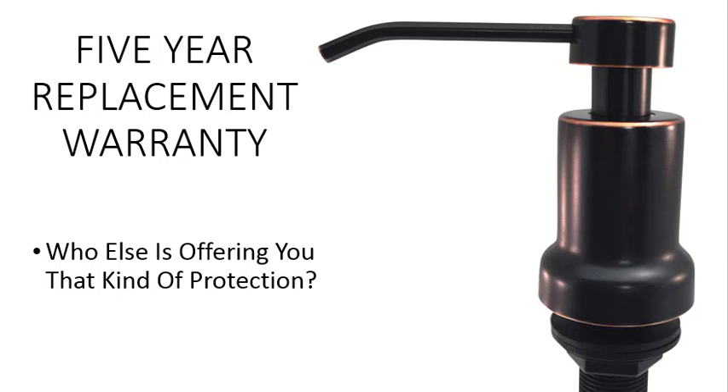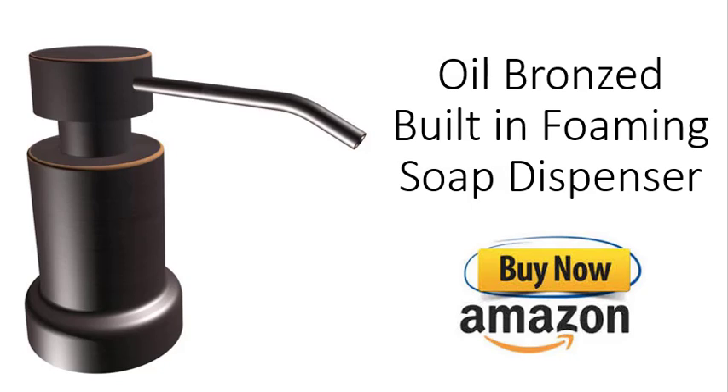Plus, we have a five-year replacement warranty — who else is offering you that kind of protection? Ultimate Kitchen's oil bronze built-in foaming soap dispenser is available on Amazon.com.